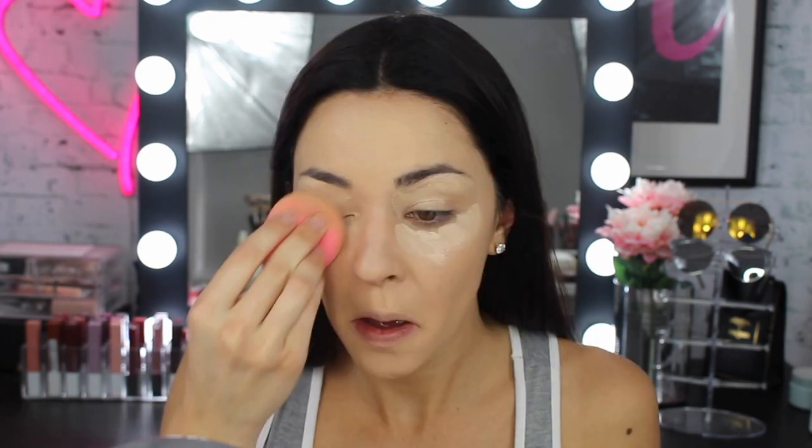Next for concealer, I always use the master conceal and this is in the color 10 fair. Sometimes I change shade depending on if I'm tan or not — right now because it's winter I'm not tan, so this is the color I'm going with. I always just put that under my eyes and then also over my lids.